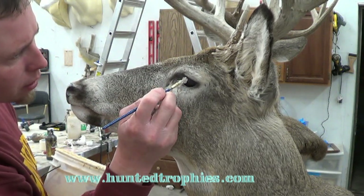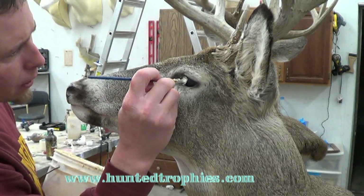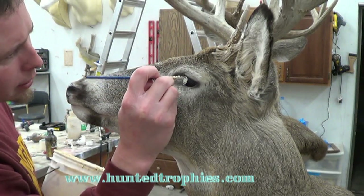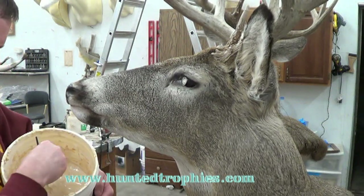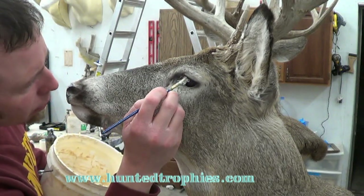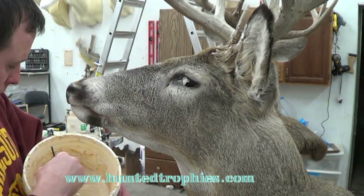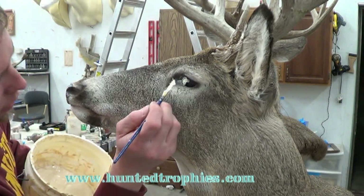I've already cleaned the glass with paper towel and Windex, cleaning it from any clay or glue residue that was on there from mounting the deer, or any epoxy residue from when we did our epoxy work.